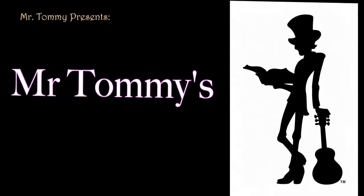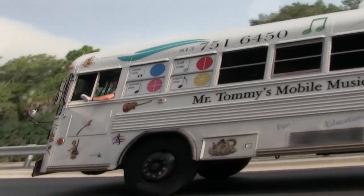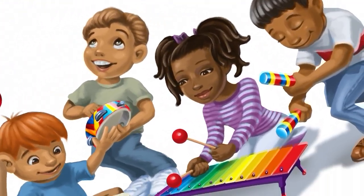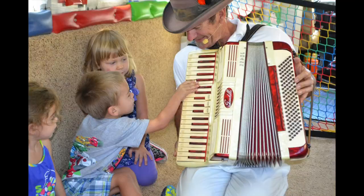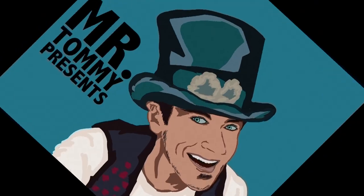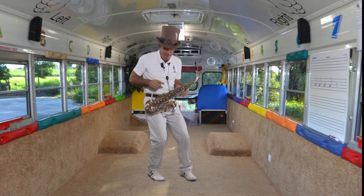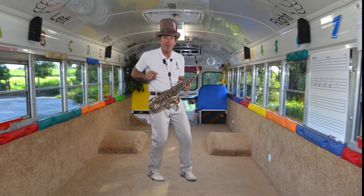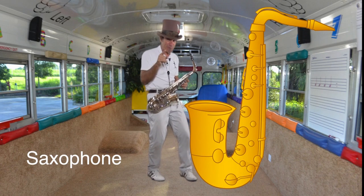Mr. Tommy's Mobile Music Bus! Hey kids, let me show you this cool instrument. This is called a saxophone. Did you already know that? That's pretty good.